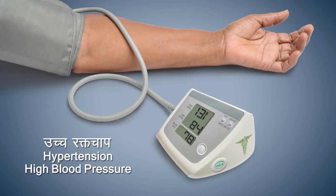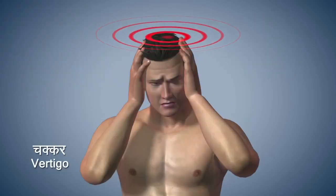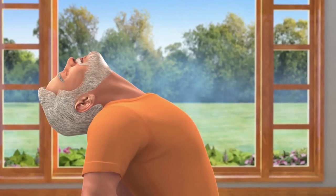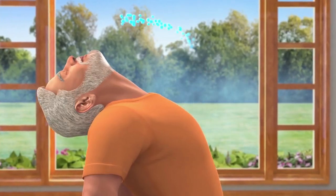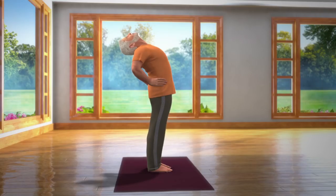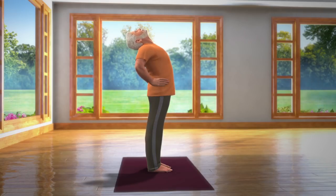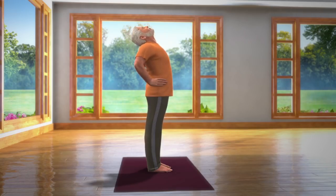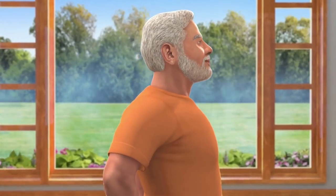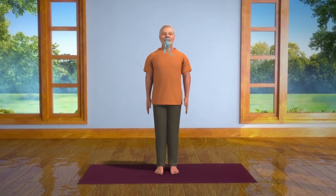People suffering from hypertension or high BP should be careful when bending backwards. You should refrain from doing this asana if suffering from vertigo. After staying in this posture for 10 to 30 seconds, take a deep breath in and slowly straighten your spine while still supporting it at the waist with your hands. Now bring your head back into normal position while breathing out slowly and relax.